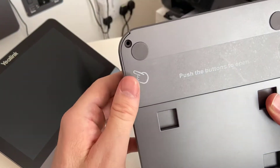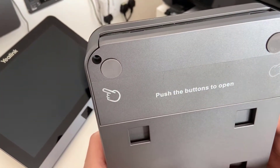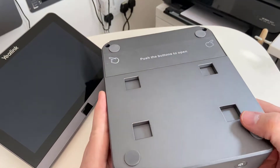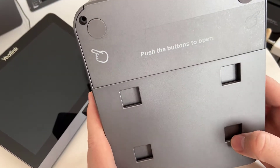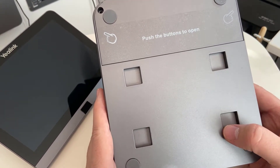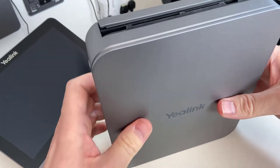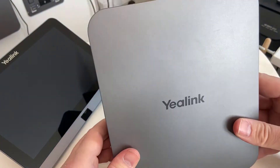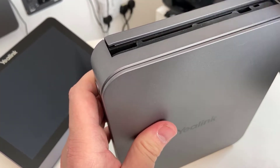It holds everything nice and securely. There are also screw holes to hold the jaws shut once it's mounted under the table. These four square slots here are for the mounting plate — they slip onto the mounting plate and there's a little slot inside that holds them on. It clips into place. Once the mounting bracket is on the wall, you put the little slots onto the corresponding pegs on the mounting bracket and push it upward to lock it into place. You can tell the YayLink logo is right side up and your cables are right at the top, easily accessible.